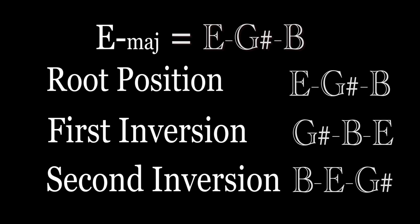Now, if you want to play the first inversion, instead of playing the E as your first note, you will start with G sharp, and G sharp will be the first note, and then B, and then E.